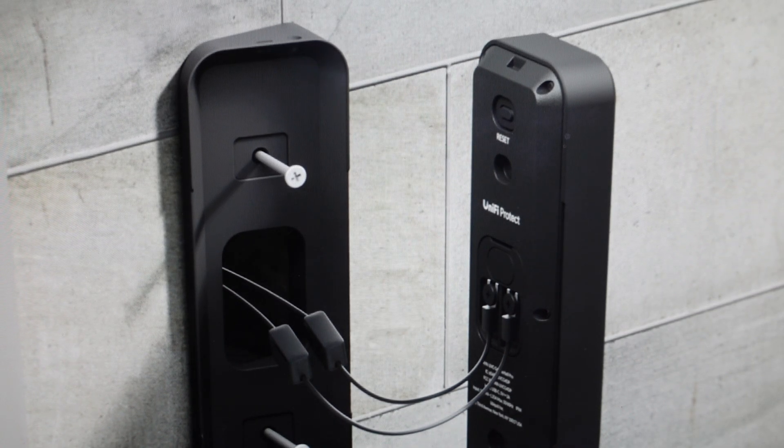Hey everybody, this is a quick video in case you have a UniFi G4 smart doorbell and you need to do a hard reset to the factory default settings on it. Now you're going to want to do this for one of two reasons. The first one is troubleshooting. If you're having any issues with this doorbell not connecting, not syncing, or pairing with the app or with your devices, a hard reset can fix a lot of these issues.